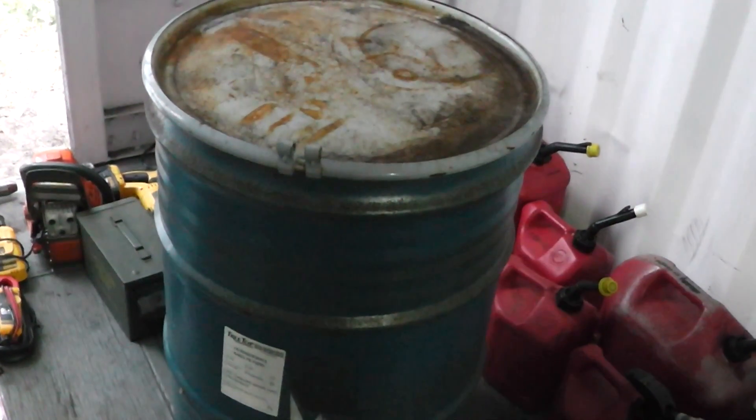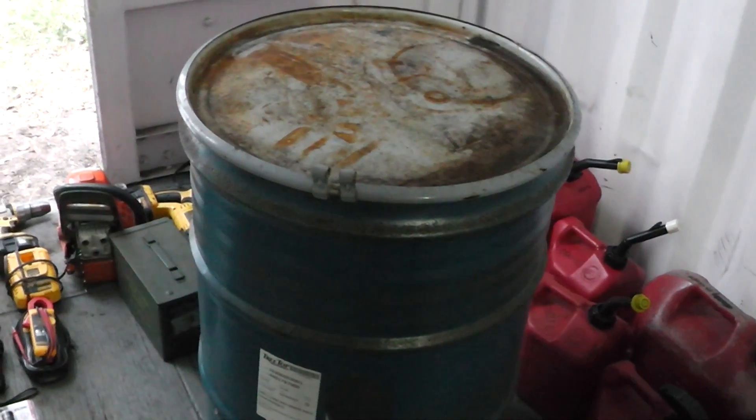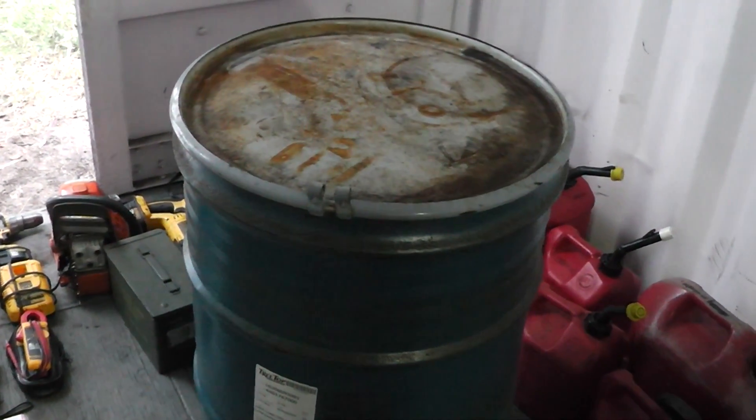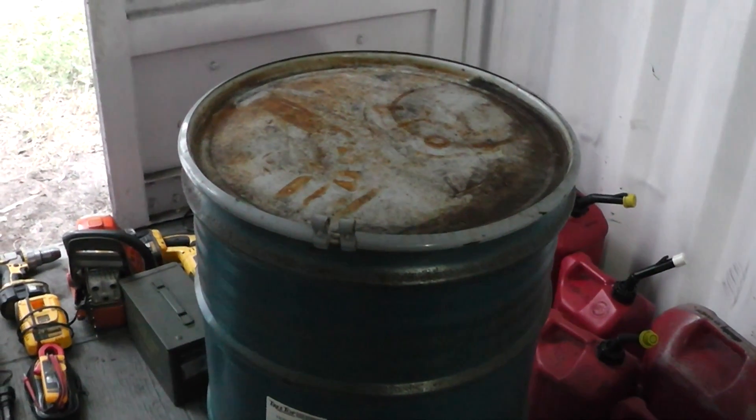Hey, Homestead Prepper. I want to show you guys my Faraday cage. If you don't know what a Faraday cage is, you can look it up, but it's to protect electronic items against an EMP or a solar event.